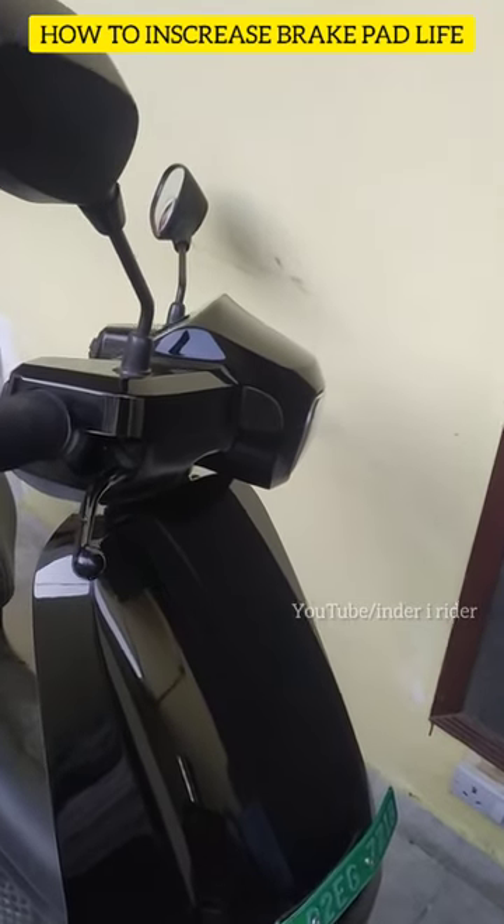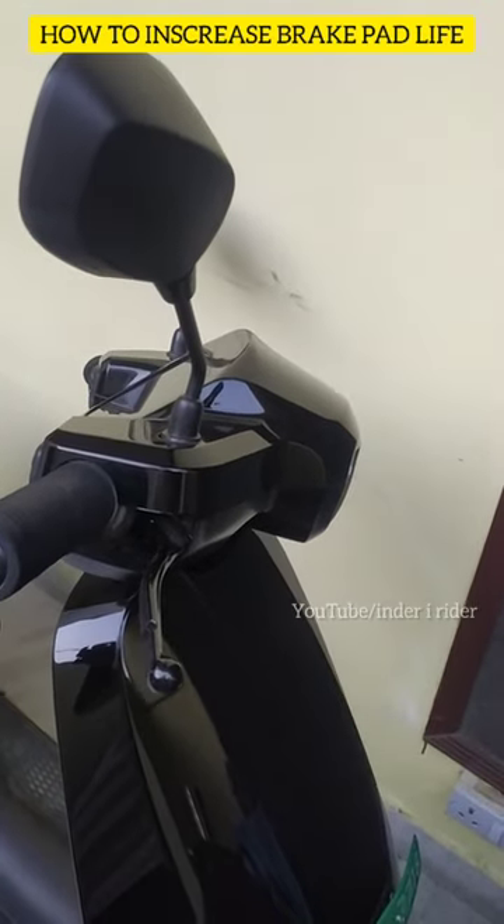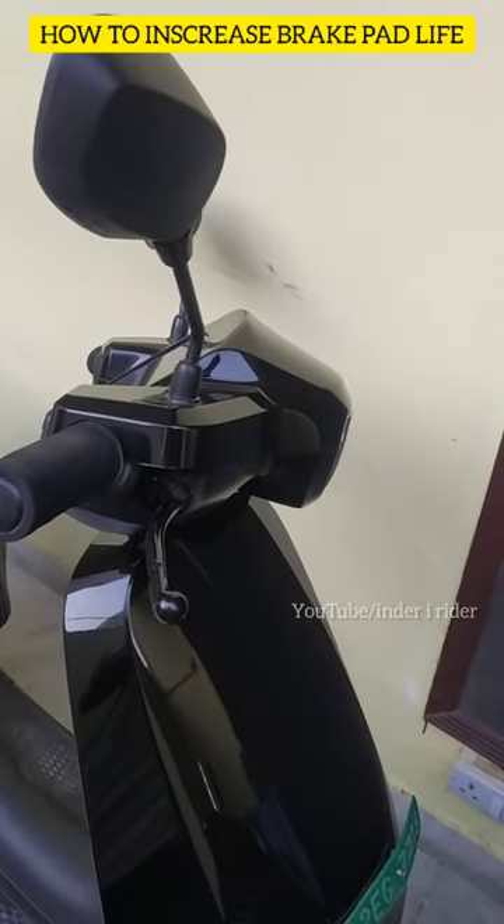As you can see at a red light or a speed breaker, you can use it. The motor will act as a dynamo and will not use the battery. The brake pads will not be used.